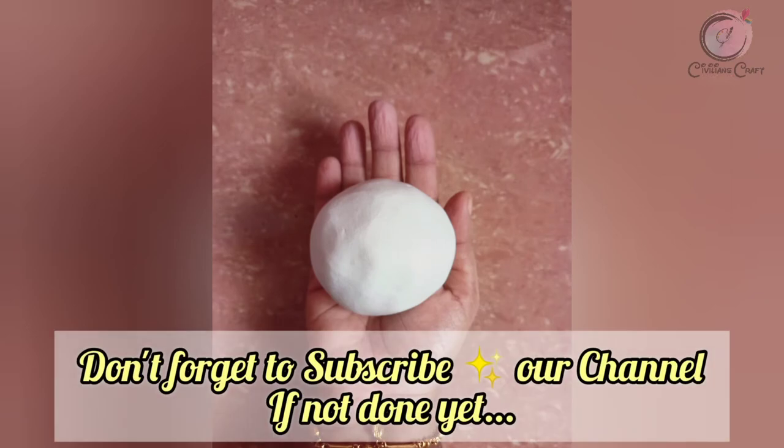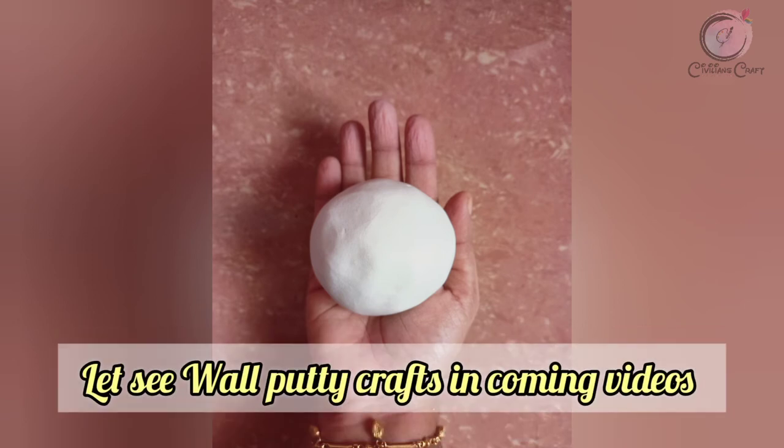Don't forget to subscribe to our channel. I'll see you in the next video.